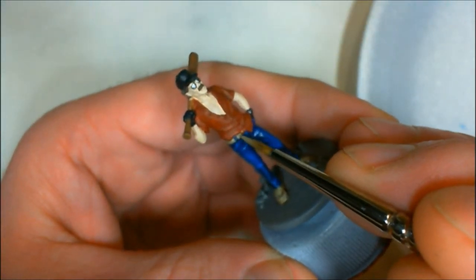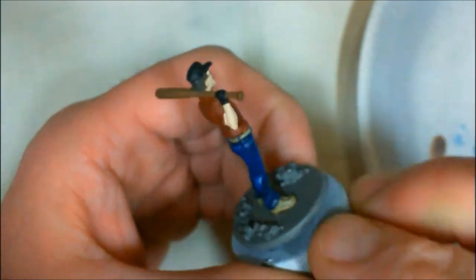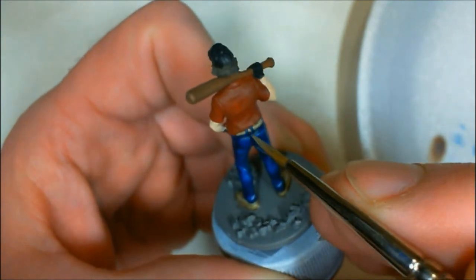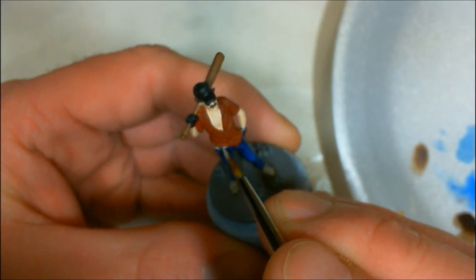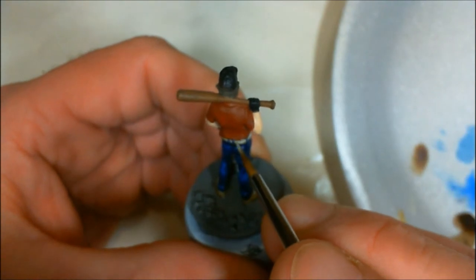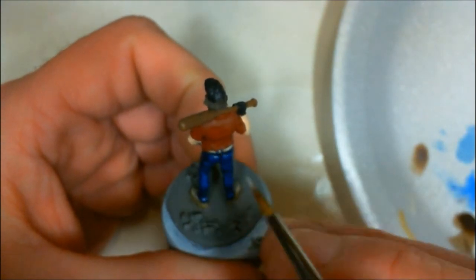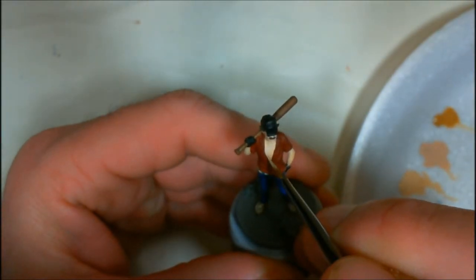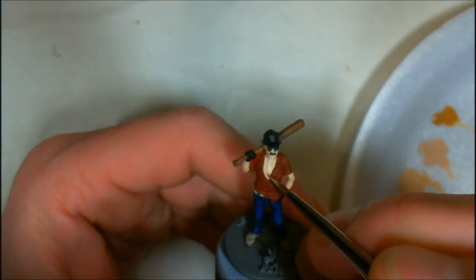I base-coated the shoes and the belt in Tan and Khaki by Reaper. Then I gave it a brown wash and I'm coming back in with a little Tan and Khaki and then eventually Khaki Highlight for the highlights on the shoes and the belt. I'm trying to paint him up just like the TV show — he wore his military belt with a brass buckle. I put Brass on the buckle and then highlighted that with Bright Brass.